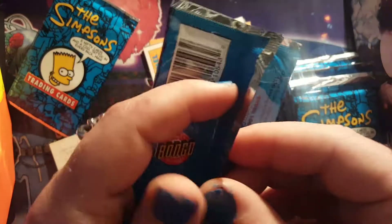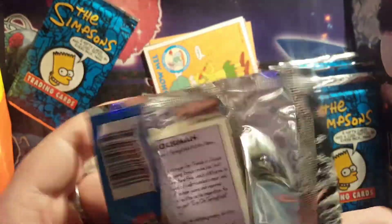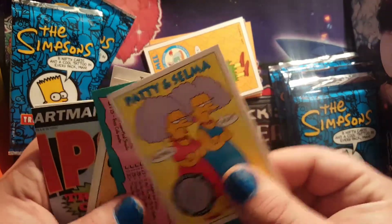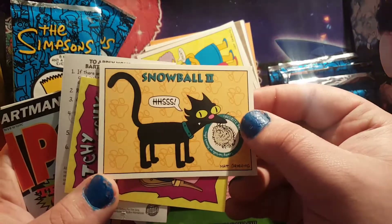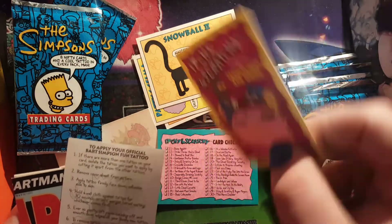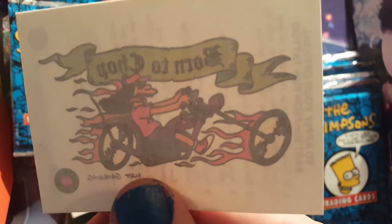Here we are, pack number two. A little tear down here but nothing too serious — these packs are very well made, they're easy to open. Oh, a double already — Patty and Selma. We got a checklist, I'll go through one of these later. Snowball the Second — oh I love Snowball so much, he's one of my favorite pets on the show.